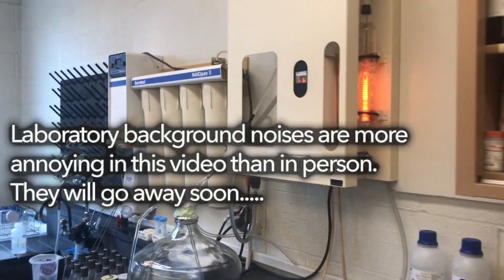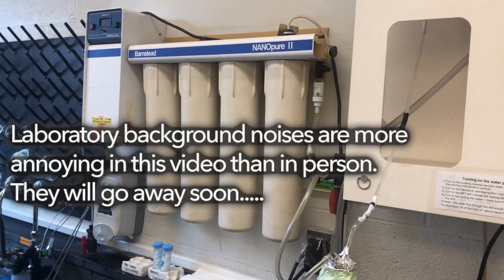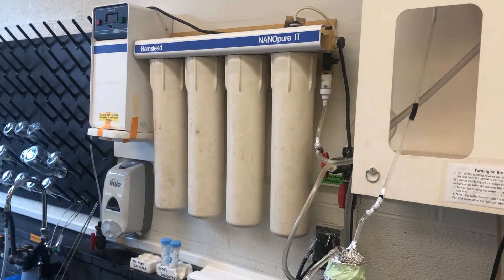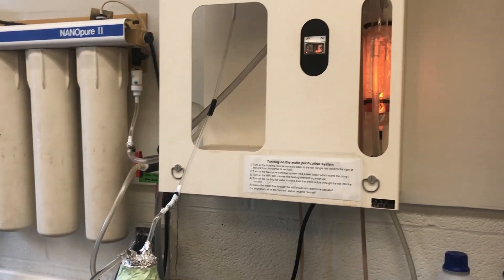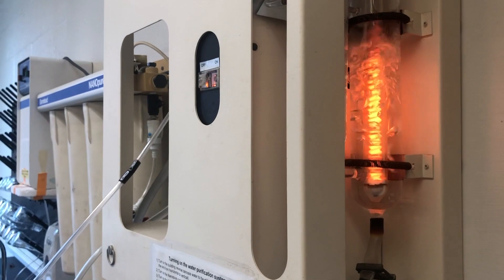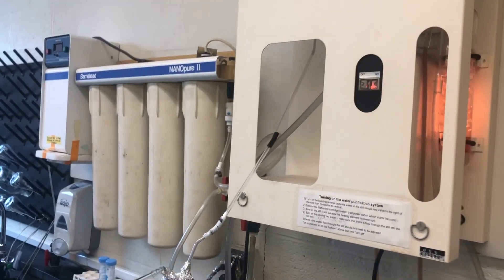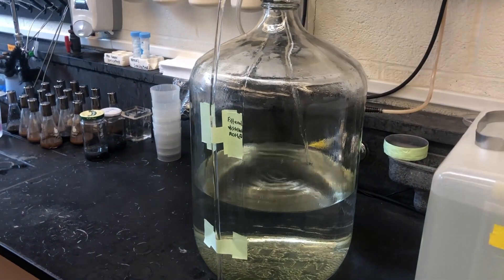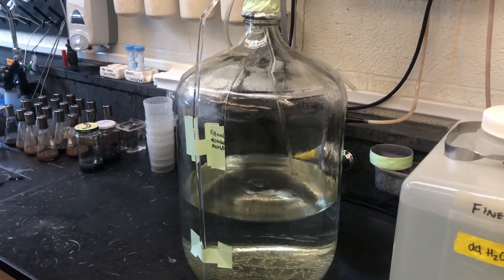This is the still in the laboratory. It takes very high quality building reverse osmosis water, puts it through this four-cartridge purification system, and then through a glass still shown right here. The water is boiled, condensed on the coils up there, and then what we get in this container drop by drop is very high quality water for media prep.